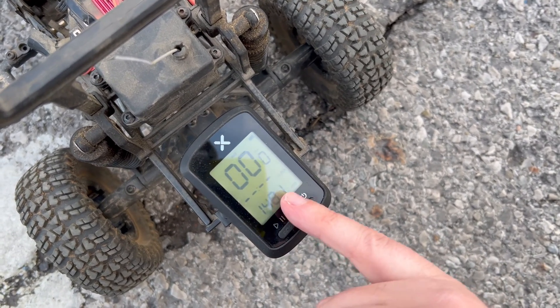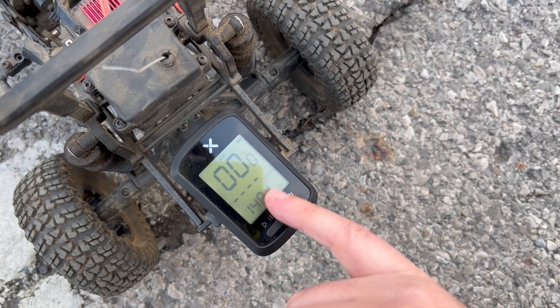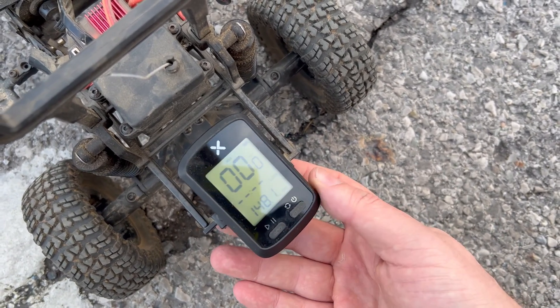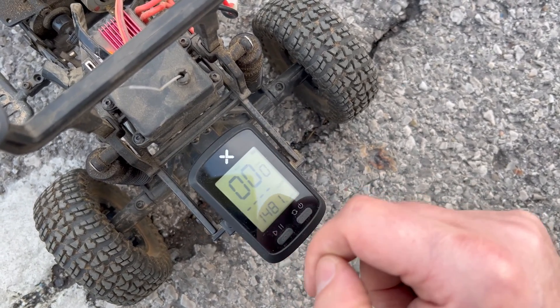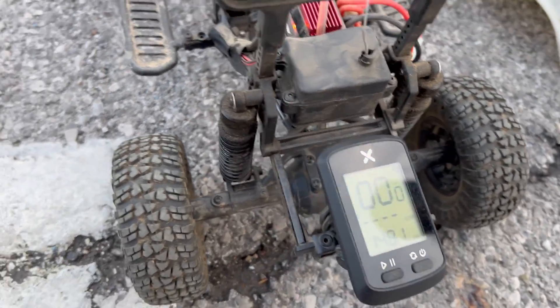So that's not super accurate. I accidentally cleared it when it was at about 100 miles, so we're actually around 248. I'm not sure what the exact mileage is anymore, but I made the mistake of clearing it in the software and it cleared it on the device as well. We've been keeping track of it pretty well ever since then.